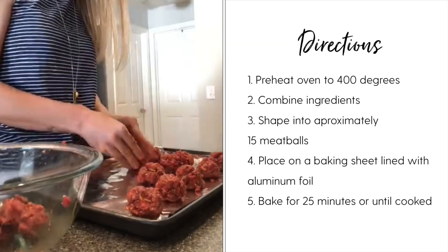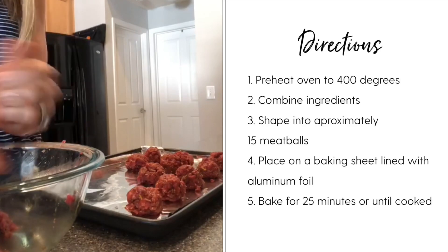These are going to bake for 25 minutes, or until they look browned and cooked through.